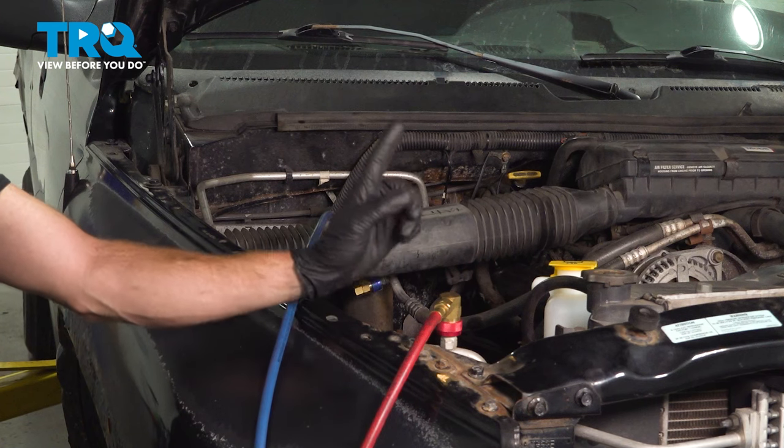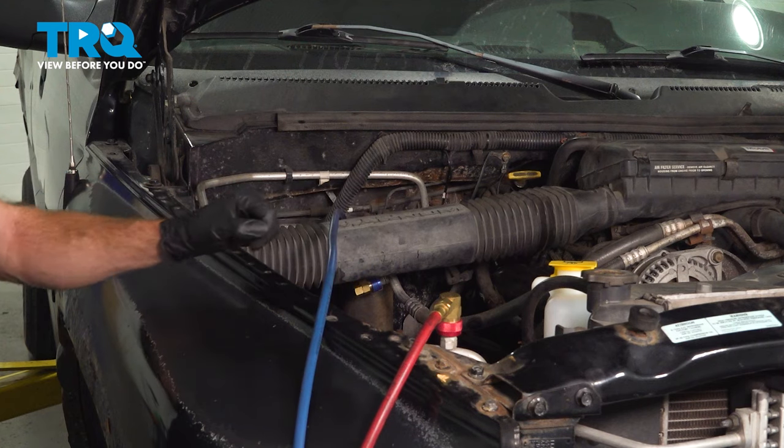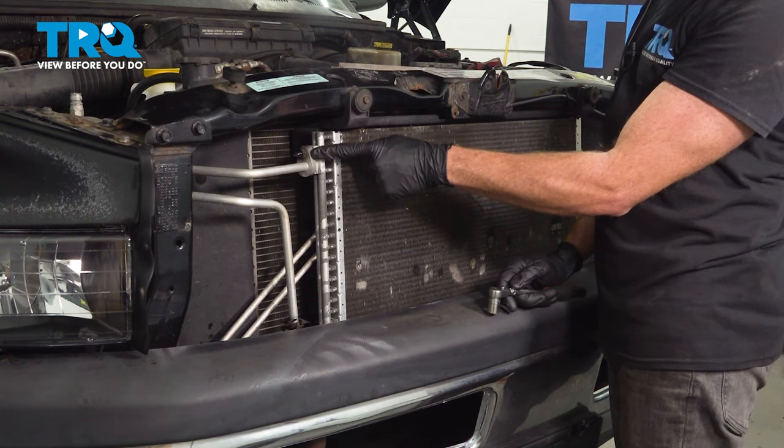The first thing you need to do is have a professional evacuate the AC system. There is refrigerant in it and it's under pressure. Once you have the AC refrigerant evacuated, we're going to continue on to disconnecting the two lines.